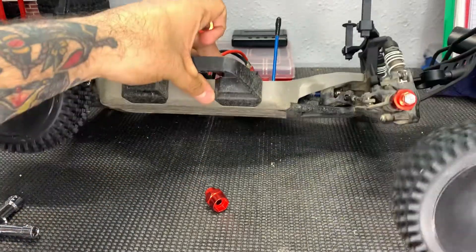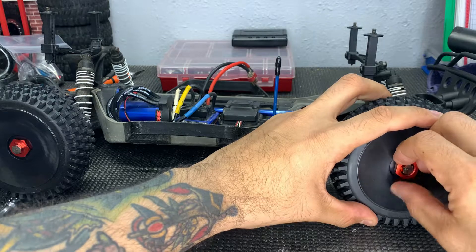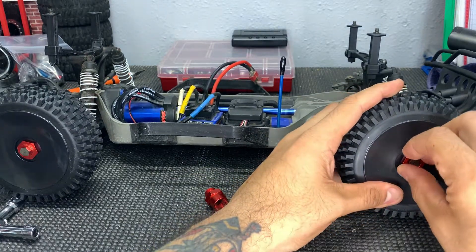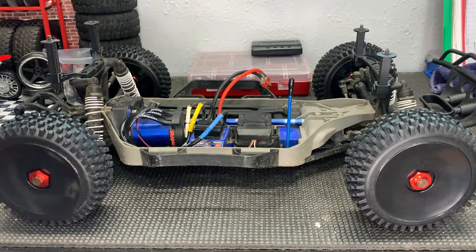Here's our 17 millimeter wheel — it just goes on there. Make sure it sits in; I'll start it off by hand and hand-turn it in. Once you get a few threads going, use your 17 millimeter wrench to finish it off. Put it on there and tighten it down the rest of the way.